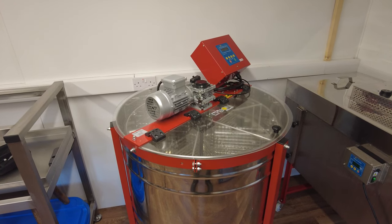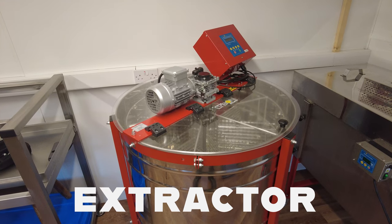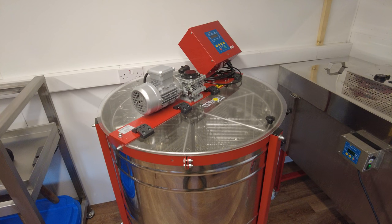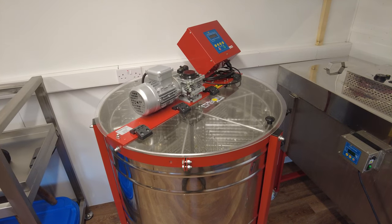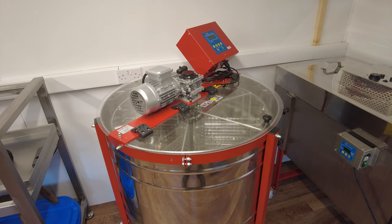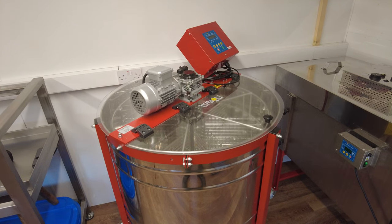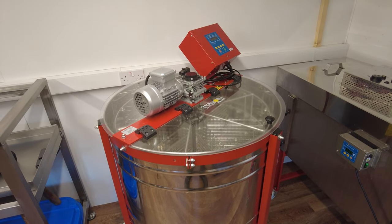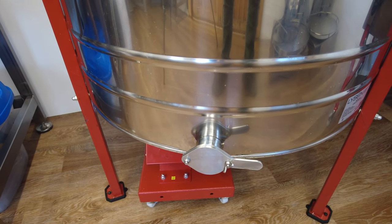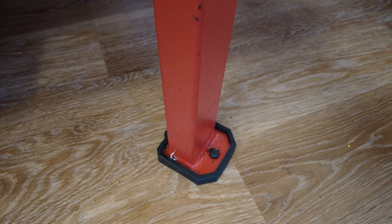First up — how could this not be first up — my honey extractor. No honey room is complete without one. This one is made by Lyson. I paid for all of this equipment myself so I can give it a top quality review. Lyson do make very nice equipment. This extractor is the Classic line automatic 24-frame radial extractor with the ability to do a six swing cage basket as well.